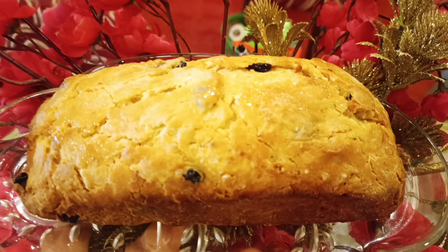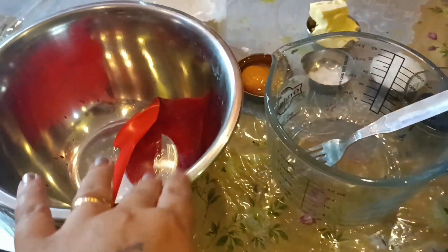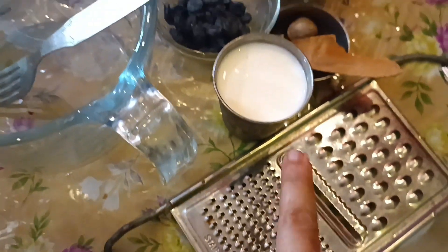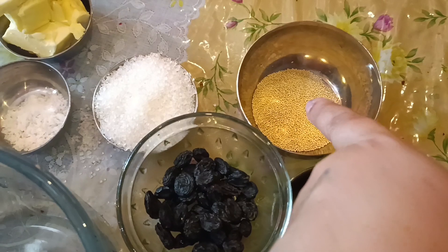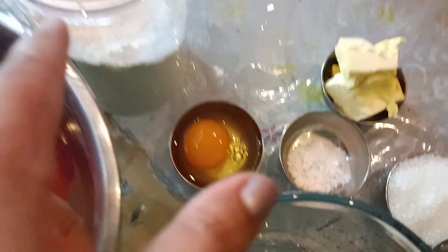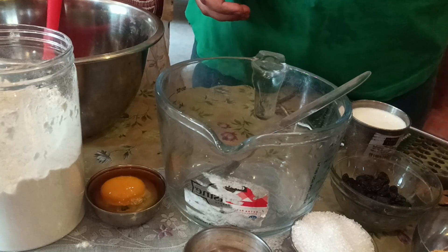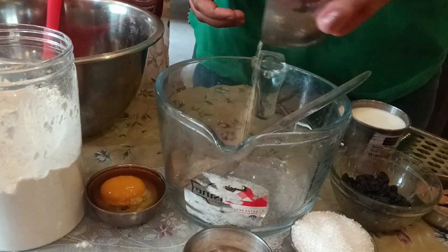Hey friends, welcome back to my channel! Today I'm making something very delicious. For this we need two bowls, milk, cinnamon, nutmeg, yeast, raisins, sugar, salt, butter, egg, and flour.